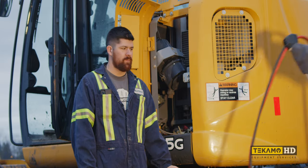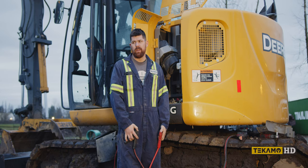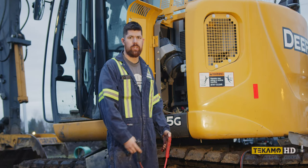Hey, it's Cam. Quick and dirty — how to jump 24 volts with only 12 volts. And I'm going to show you how not to blow up your machine or your service truck.